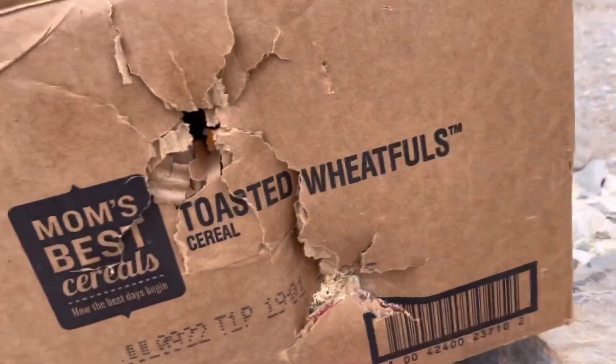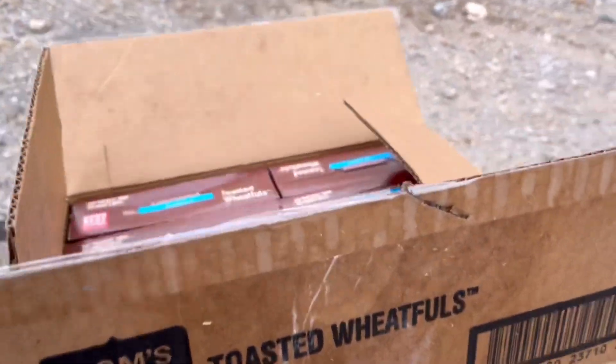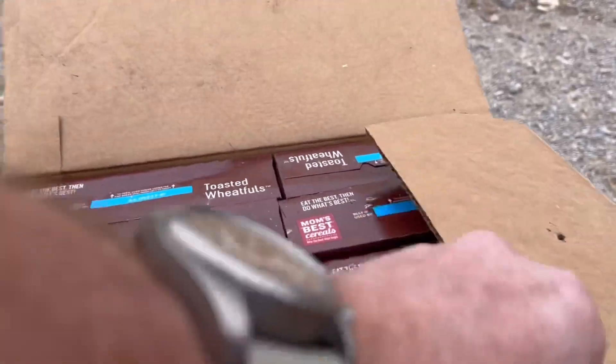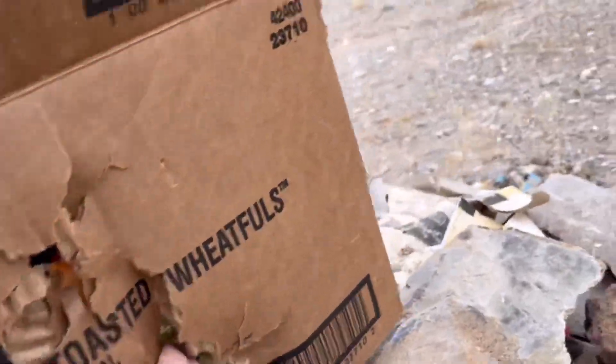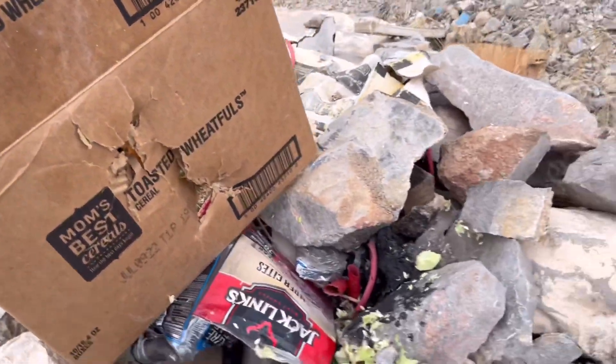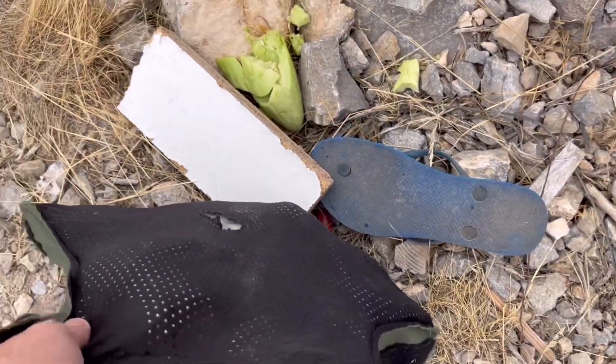That's pretty impressive right there. Didn't leave the same permanent wound cavity the other one did, but then again, we also compromised the box. I can't even get these out now, but as you can see, the Wheaties have been damaged and this thing's just messed up.